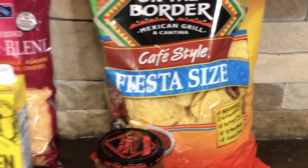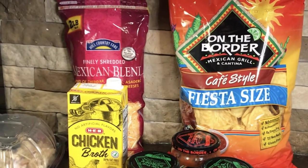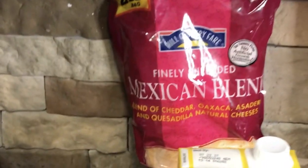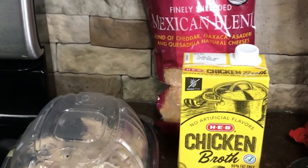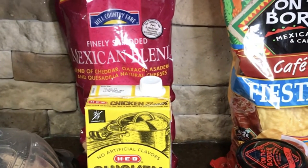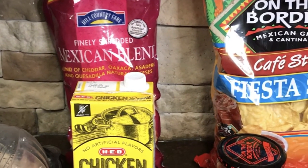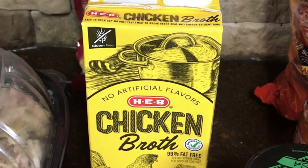You're going to need a few ingredients. First, you'll need a bag of On The Border cafe style chips. You'll need a big bag of Mexican blend cheese — I picked some up at my local HEB. You'll also want a rotisserie chicken, which I have already deboned. I do not recommend using canned chicken; the rotisserie always works well. Grab it fresh from your local deli or grocery store. Next, you'll need some chicken broth.